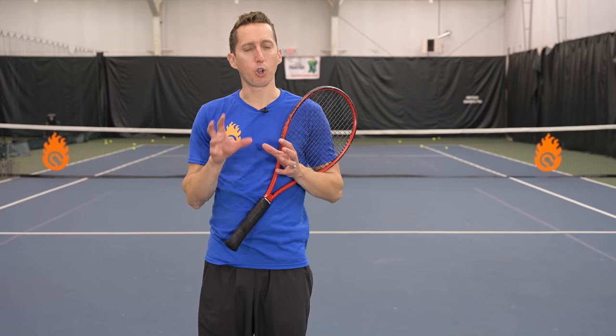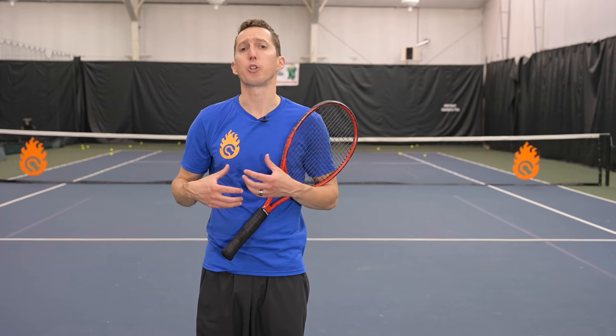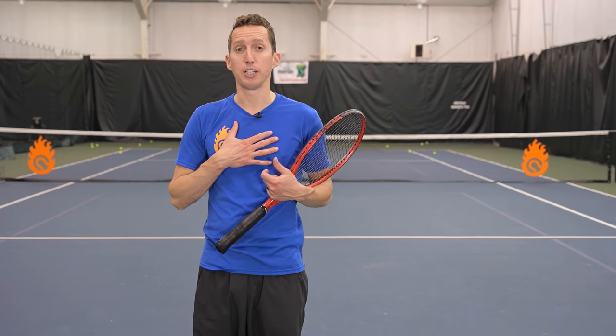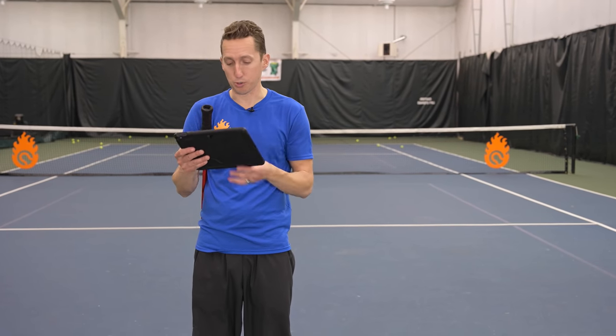So let's dive into a quick stroke analysis. Let me show you why I'm able to easily make spin but struggle a little bit creating power. Then I'll show you step-by-step drills that I'm going to work through, and you can copy them right along with me to create more power on your own serve. Here's some quick video analysis that I just shot as I was warming up, getting ready for this video.